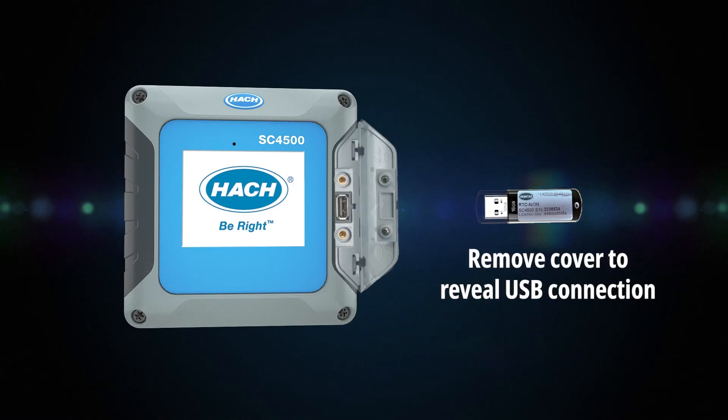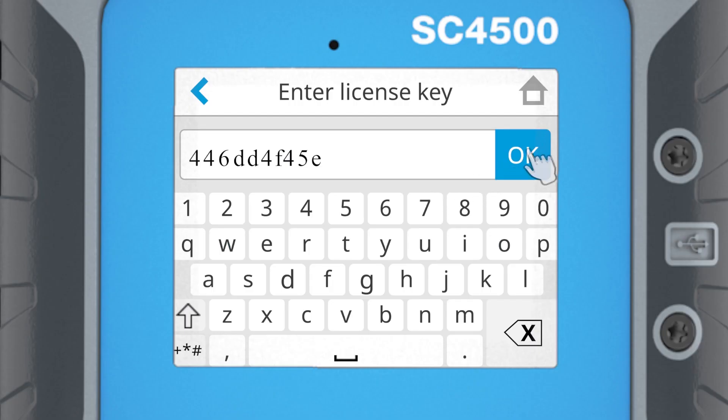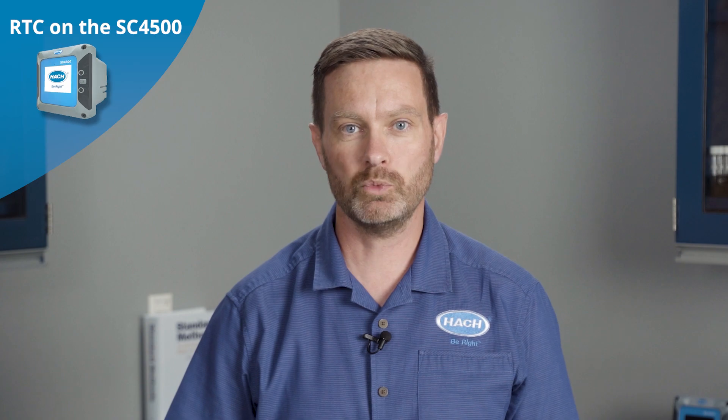All you have to do is insert your USB stick, load in the RTC software, and then enter your controller specific license to have your module fully activated. All of the settings are available to enter through the SC4500 and well explained in our manuals. Alternatively, reach out to us for support in entering those settings and optimizing your process.